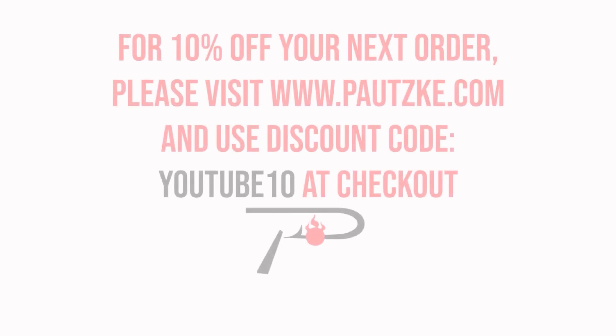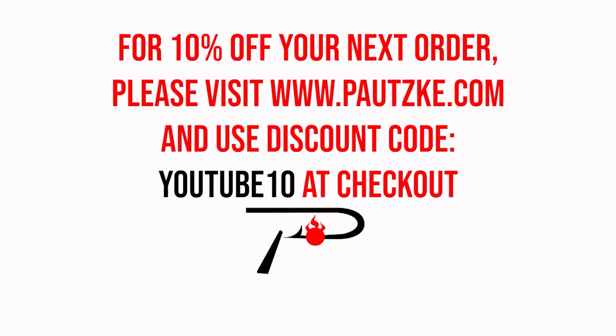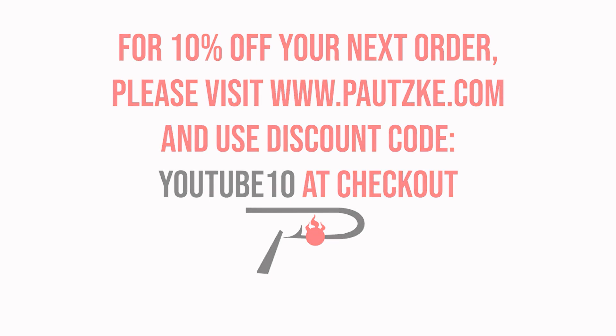Pottski products are available at sporting goods stores near you. If you can't find the specific color or size that you want, make sure to go to Pottski.com. And as a thank you for watching Pottski Outdoors, we're going to show you a coupon code to be used for 10% off your next order.